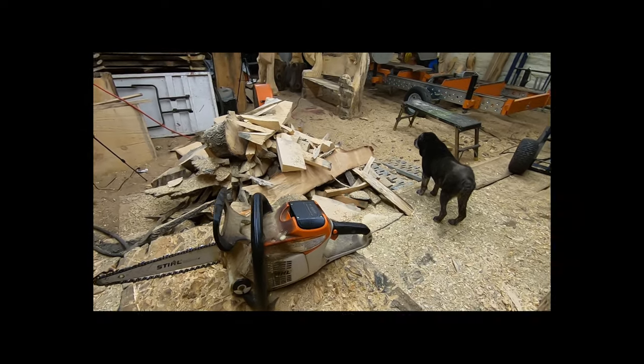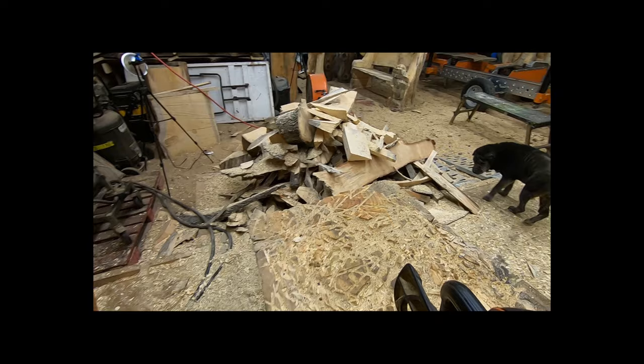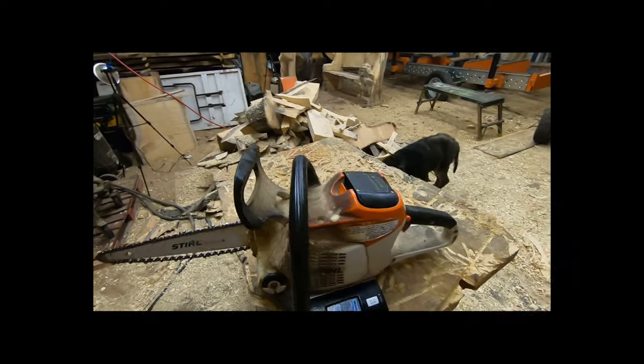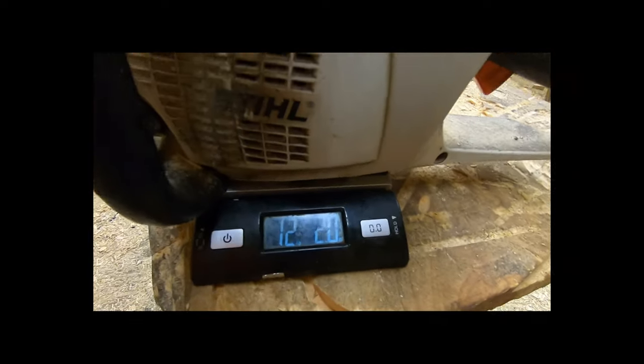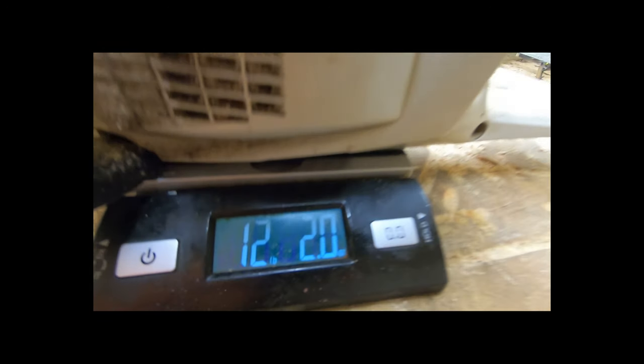This is the MSA 200. Let's get a weight on this thing with the battery in it. So that comes in at 12 pounds, 2 ounces.